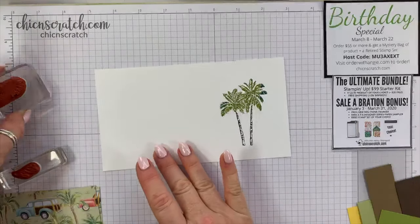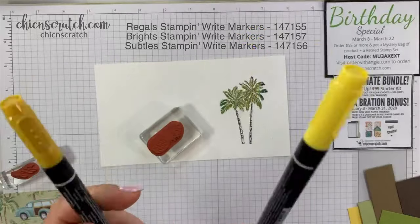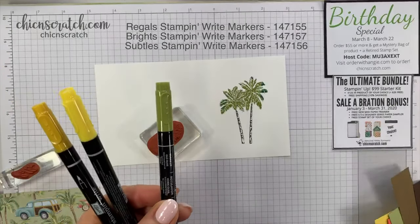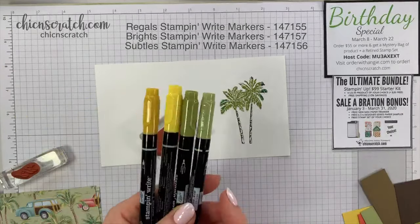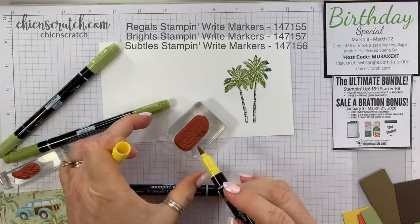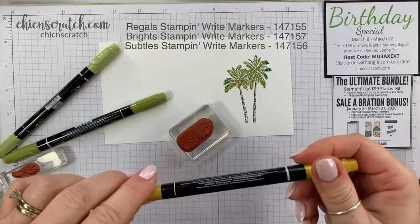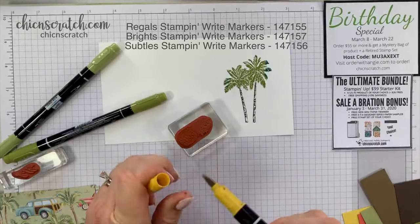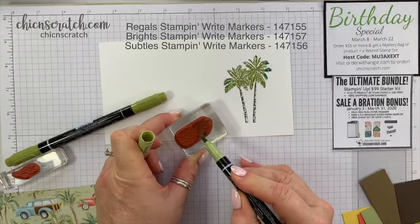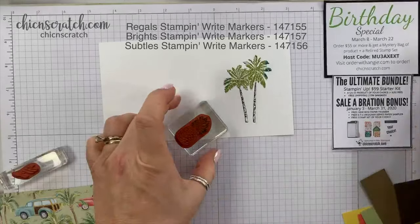Next we're going to take the pineapple. I'm going to use Daffodil Delight, Crushed Curry, Old Olive, and Pear Pizzazz — I know, but it just works. I brush on the Daffodil Delight first. You always want to start with the lighter color. Then Crushed Curry. For the tops of the pineapple I'm using Pear Pizzazz, then come in with Old Olive, and then breathe on it.